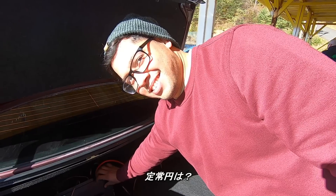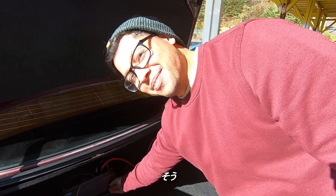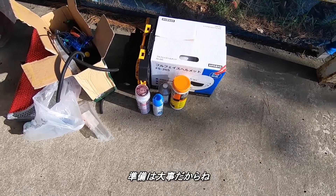Have you done a donut before? No, I've been on a wet day. So this is going to be the first time? Yeah, all right, cool. It looks like he's got a helmet — good start. Safety first.